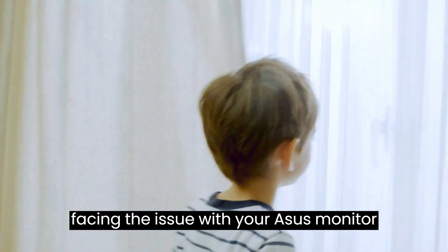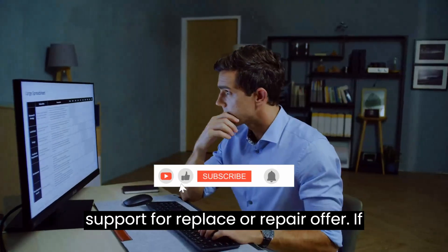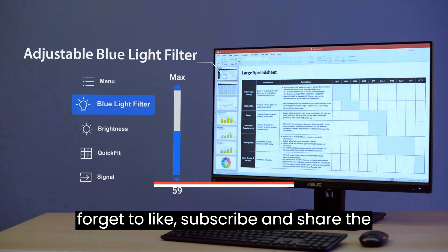If you're still facing the issue with your ASUS monitor, it might be time to get in touch with an expert or ASUS customer support for a replacement or repair offer. If this video was helpful, do not forget to like, subscribe, and share the video.